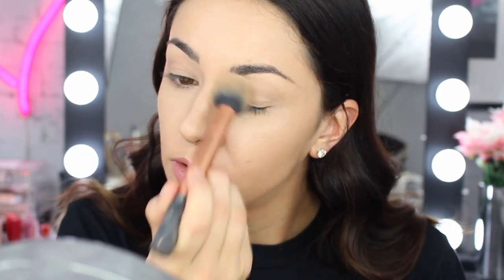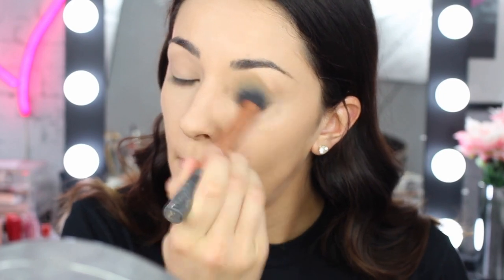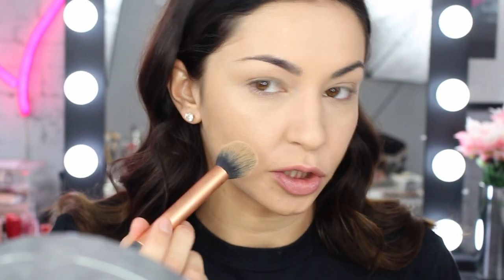Now I'm going to seal my concealer on my eyes and underneath, using the Maybelline Matte Maker in color 10 Classic Ivory. Because I crease a lot on my lids, I have to use a brush to blend it out and get away that excess — you don't want too much on there, but mine tend to crease immediately. Just be careful not to go too much where you put the liquid highlight, because you don't want it to look cakey.